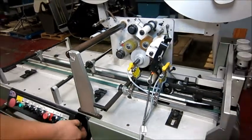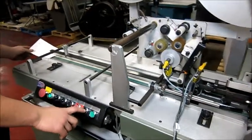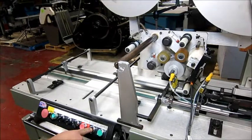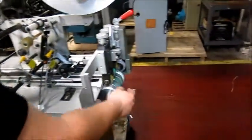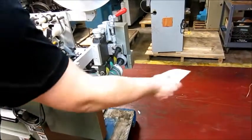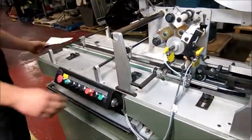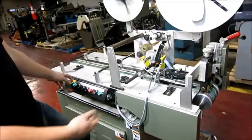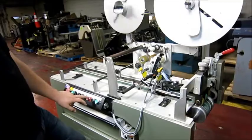You can also jog it. When you're setting up, just hold this and move it as you go — check it. Or you can just run it. Unfortunately there aren't tabs, but it's demonstrating the functions on it. And that's it. Thank you.